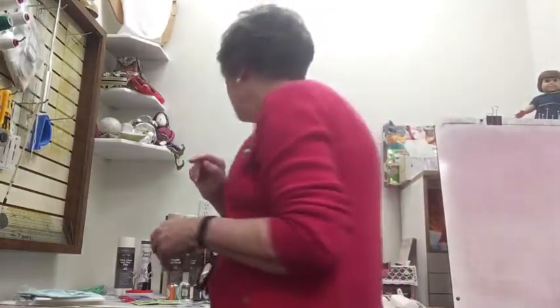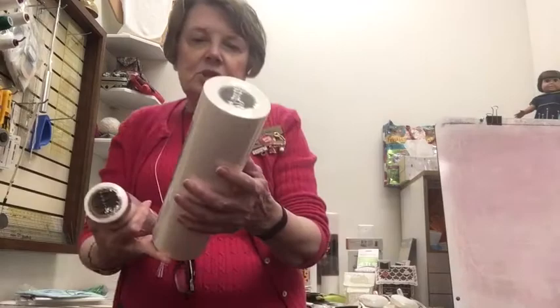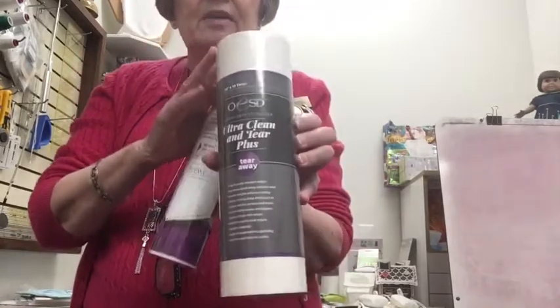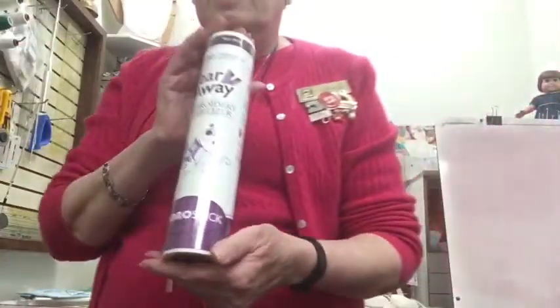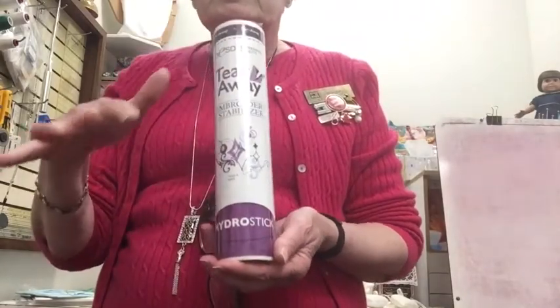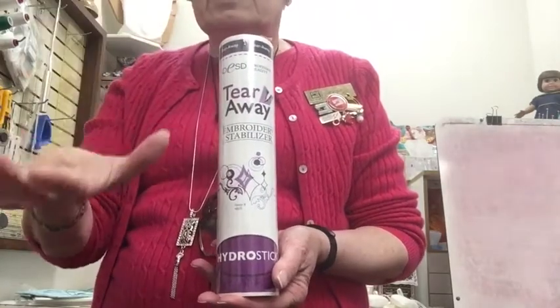We have a couple of special tear-away stabilizers. One is the new Ultra Clean and Tear Plus — this one irons onto your fabric, making it a bit easier to hoop. I've used it on one project and was pleased with it. We also have one called Hydro Stick. This one you can moisten and hoop — it's for projects that are difficult to hoop. You hoop it, moisten the area you want to embroider, and stick your project to it.